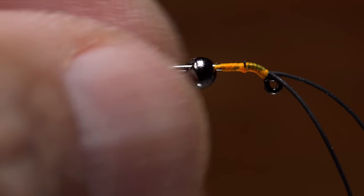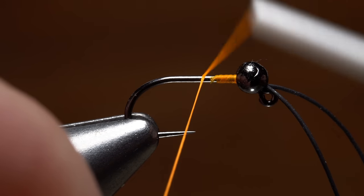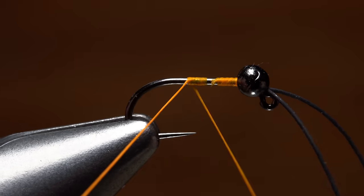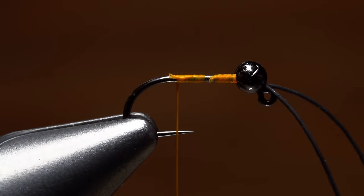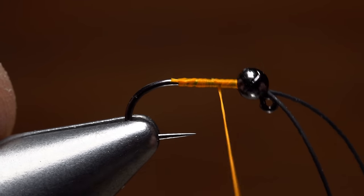You can then push the bead up over the initial thread wraps until it rests correctly behind the hook eye. Pick up your tying thread and get it started on the hook shank with the idea of keeping the underbody of the fly thin and even. Once your thread's secured, you can snip or break the tag off close. Wrap forward to relocate your thread to the back edge of the bead.